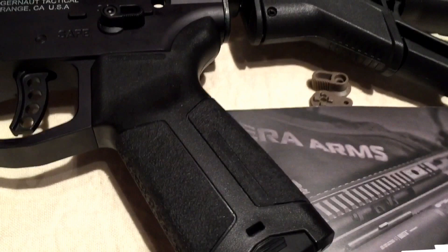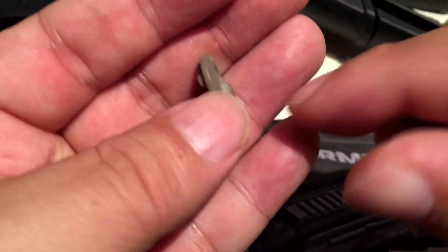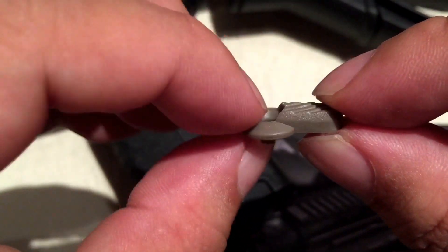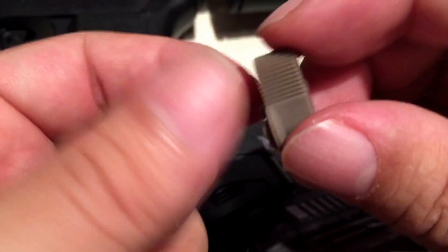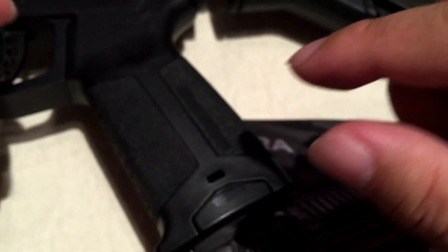I went ahead and installed the safety selector. I actually figured out why there are three different screws — there are two short screws. If you use the thin, flat switches on either side, then you use the short screw for those. But if you use one of the thicker ones like I did here, you're going to use the longer screws.